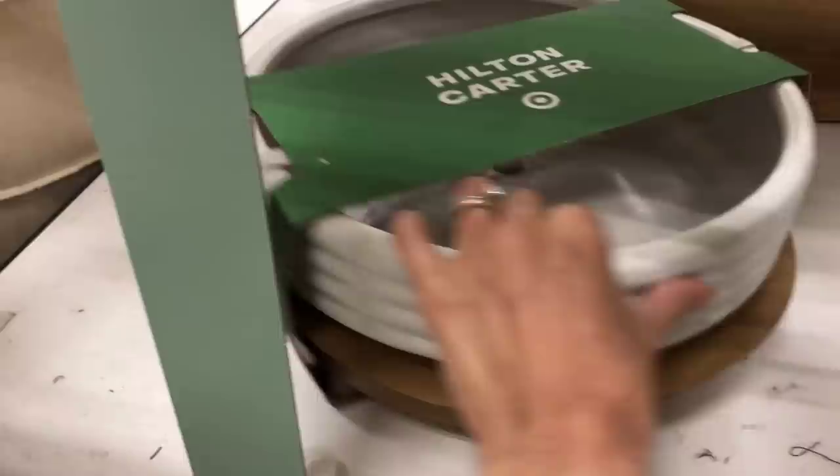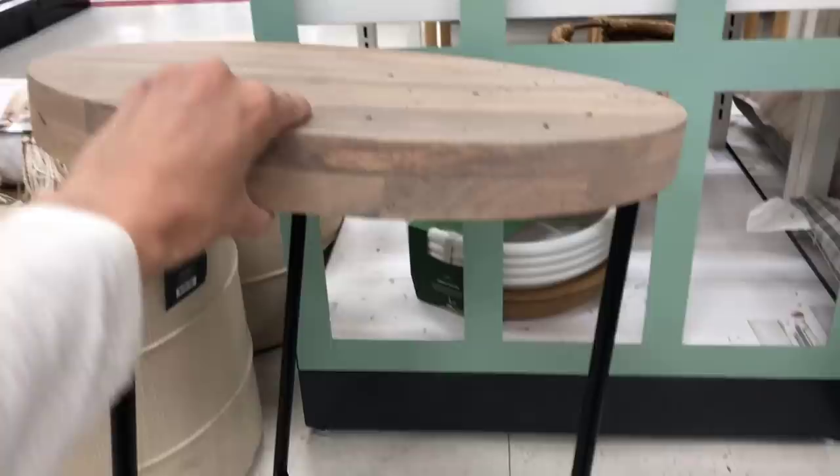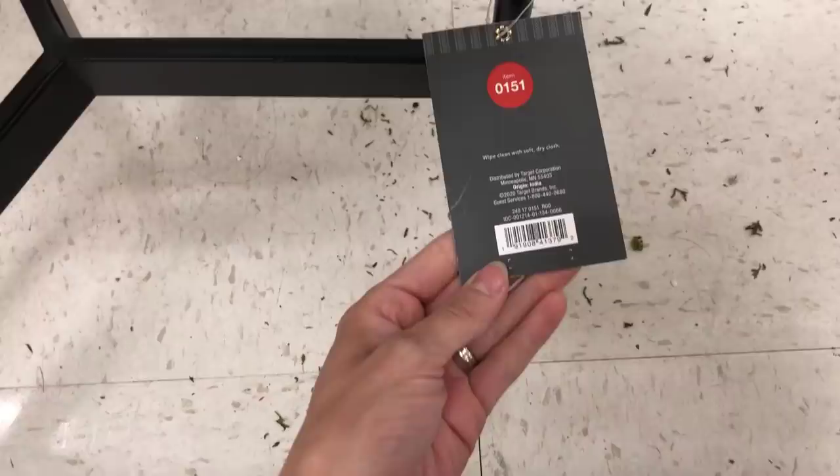This planter really caught my attention — it is the best quality and so heavy I could not even lift it. It is by Hilton Carter and this is a new collection coming to Target on May 14th, so definitely keep an eye out. And this is the Villa Park round wooden end table — a perfect combination of wood and metal. I had never seen this in person, so I thought I'd share it — a great little accent table.